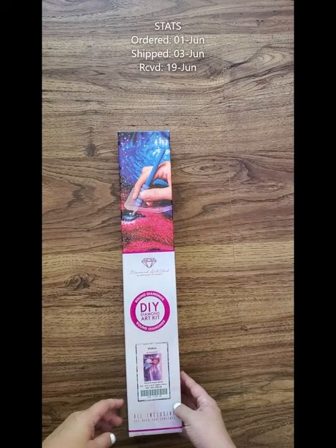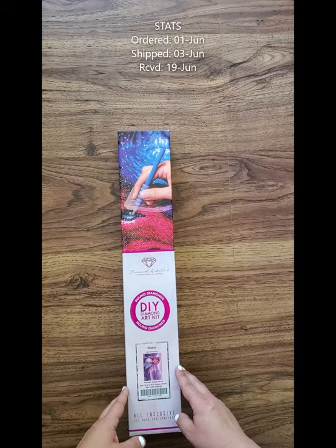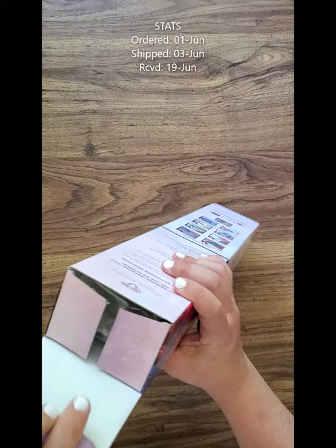Hey everyone, got another unboxing today for Diamond Art Club — this is the third and so far last one I have on the way to me. This one is actually one that was on my wish list for a little while, and then they brought it back in stock really, really quickly.